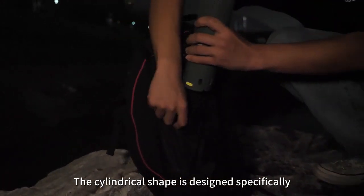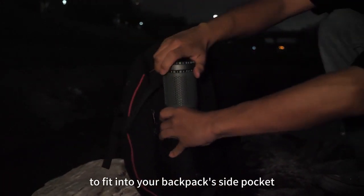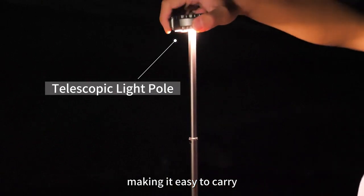The cylindrical shape is designed specifically to fit into your backpack's side pocket, making it easy to carry.